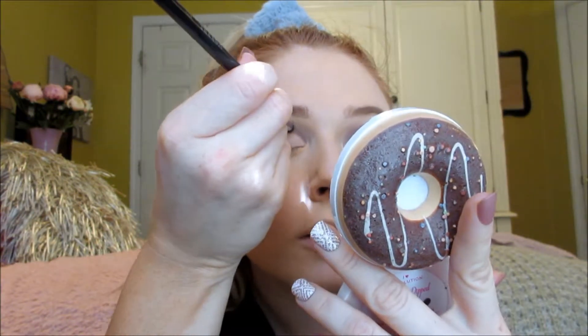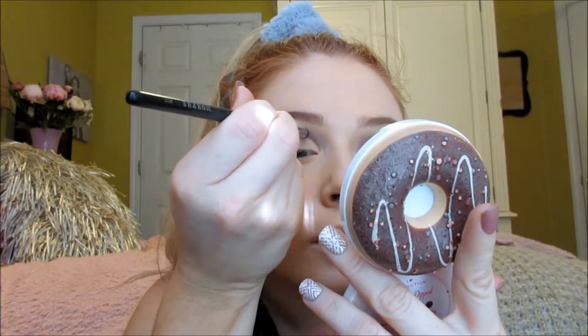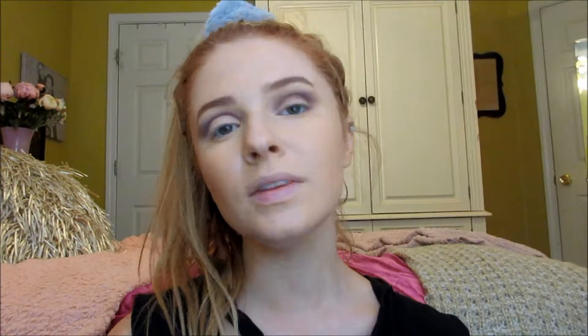Since I got a little bit of the light shade onto the darker shade, I'm going to take a small domed brush and go back into that darker shade. I don't want to use the fluffy brush because I don't want the dark shade getting onto my cut crease — I'll just take it right along the line. Now I'm going to do the same thing on the other side.